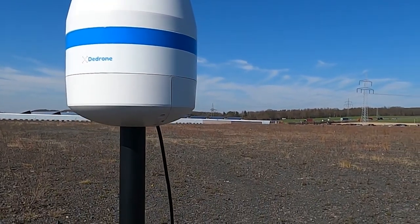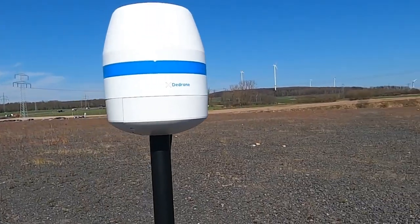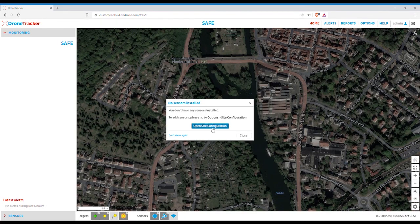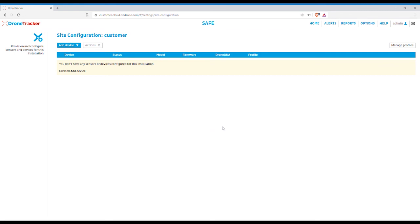The last step is to register the RF-160 sensor with the Drone Tracker cloud software. Just log in and use your current position to align the map. The software automatically navigates you to the correct menu to add the sensor registration key. Type it in and all configuration and placement on the map happens automatically.